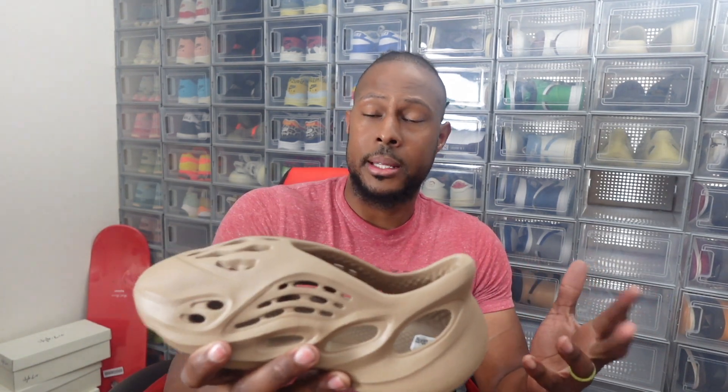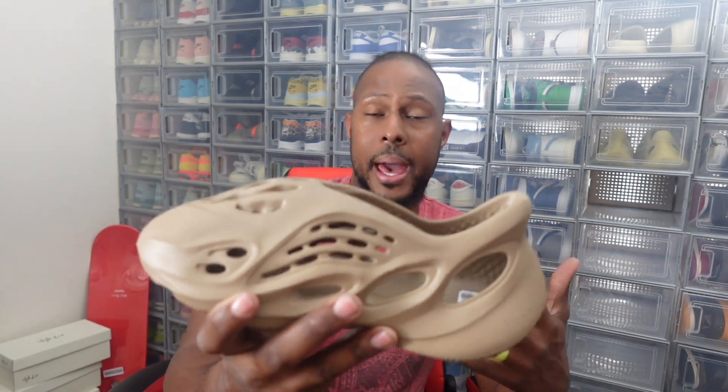Definitely go true to size with it. For her it actually worked out great. I know some people said it didn't work out — some of them were fitting too tight. Foam runners, I think some are made in the US and some are made in China, so I guess it just depends on which one you get.